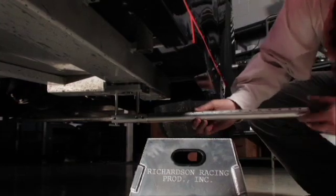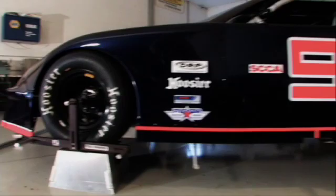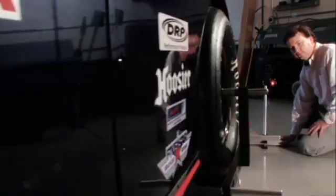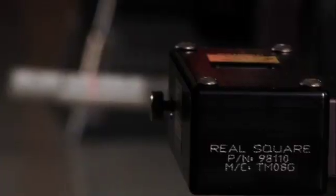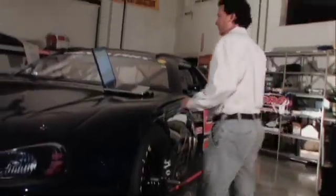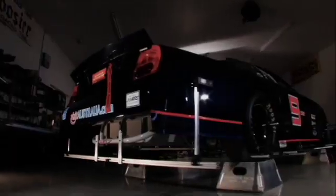Next, RealSquare frame measurement fixtures allow the user to obtain a chassis reference without using inconsistent tape measures. Finally, the RealSquare laser stand, which incorporates two side lasers plus an optional centerline laser, is placed in front of, behind of, or onto the vehicle. The laser stand projects vertical laser walls down each side of the vehicle, which cross the wheel and frame fixtures as a line. The wheel locations can easily be read directly off the fixtures, or the measurements inputted into the wheel locator software for automatic calculations of the four wheel locations.